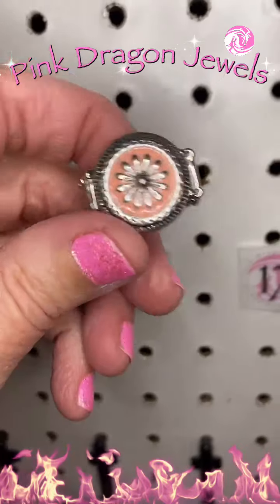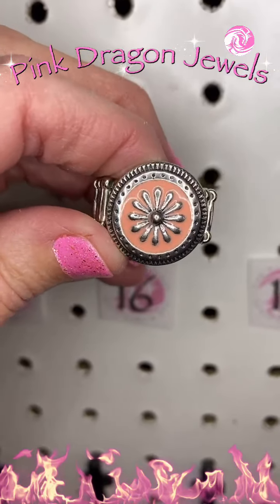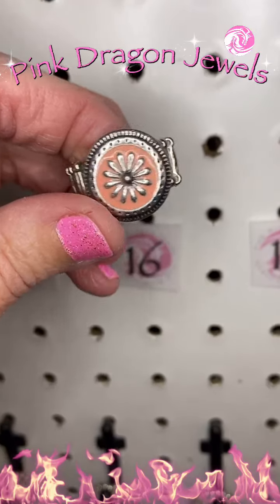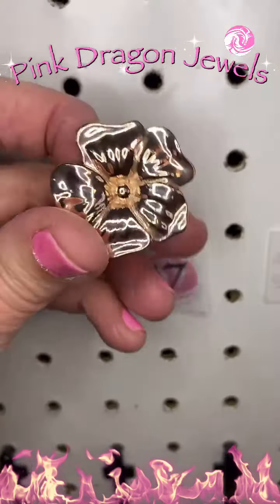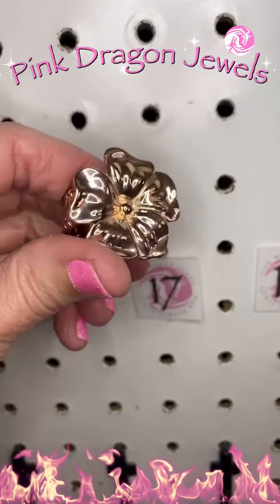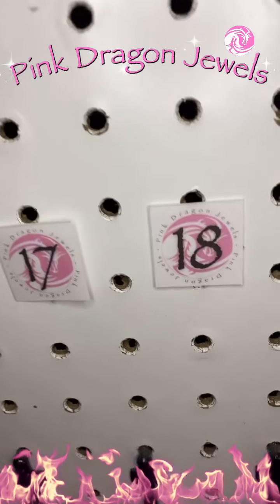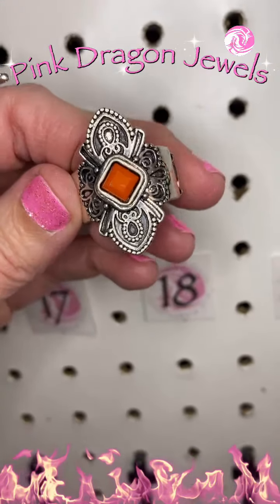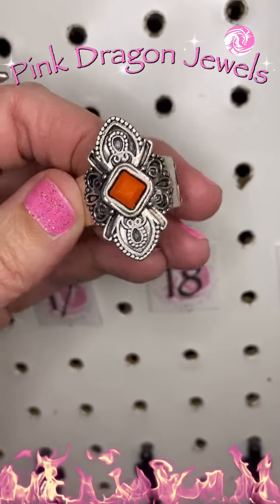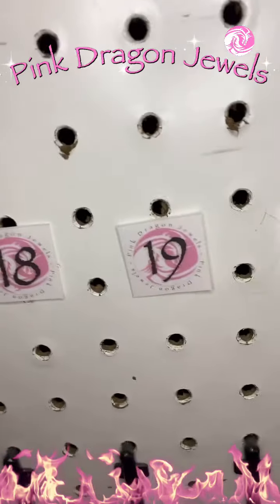Number 16, this one is a pink enamel — it's almost leaning towards coral but it is pink with that flower in the center. Number 17, this is one of my favorites. We've got a rose gold rose. It is so gorgeous, and it's big too. Number 18, kind of a floral design — I included it because it looks floral with that dark orange bead in the center.